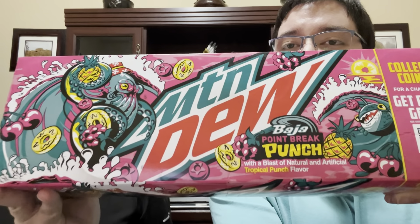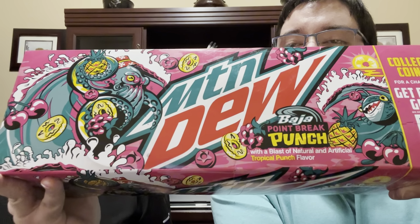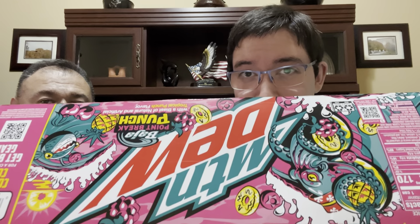This is Baja Point Break Punch — it's a blast of natural and artificial tropical punch flavor. They did pretty good artwork on the box. If you want to see if it's in your area, you can flip the box around and scan the barcode. These are coming out in 12-packs and I believe 20 or 24-packs in bulk, and also in 20-ounce bottles. They run about five dollars a box at Walmart — actually on sale, so not too bad.